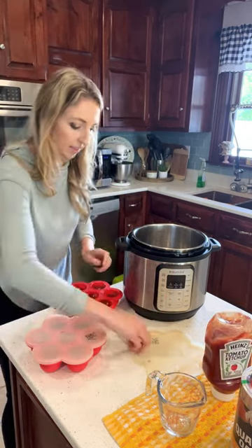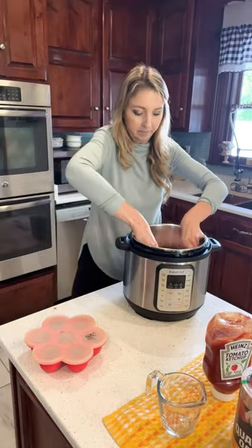Fill up each compartment of your egg bite mold, cover in ketchup, and pressure cook for 35 minutes.